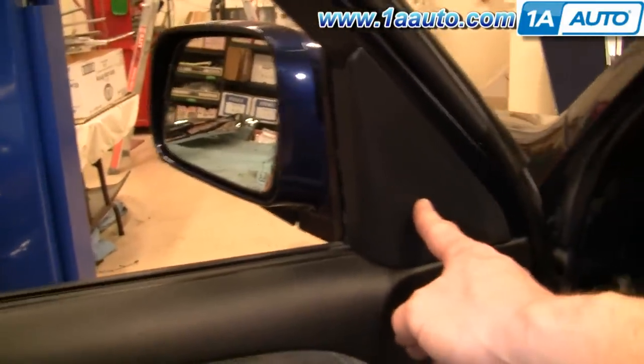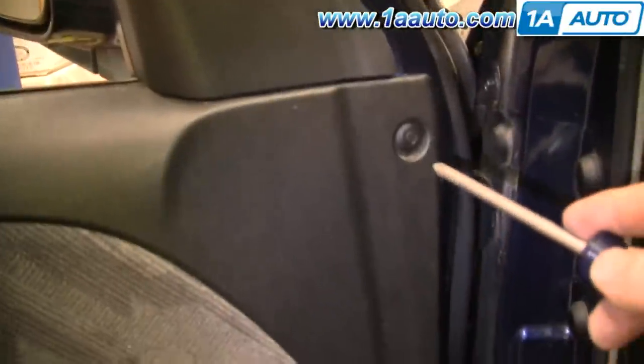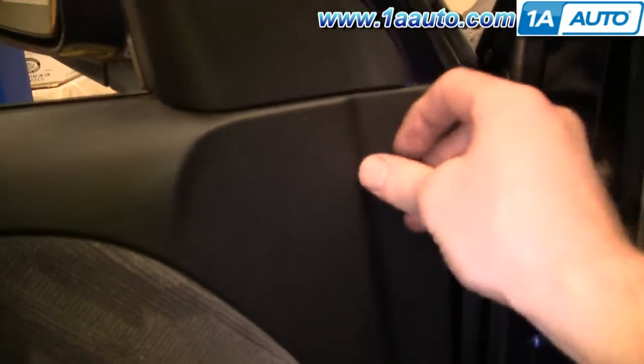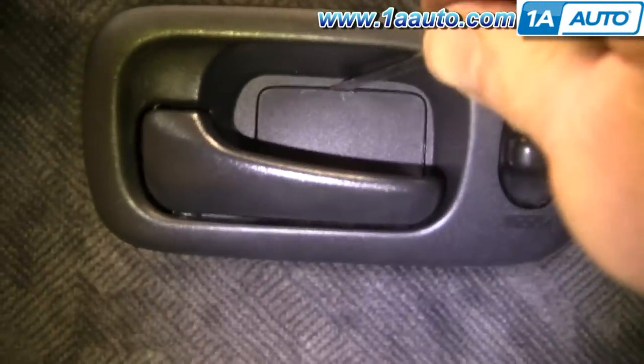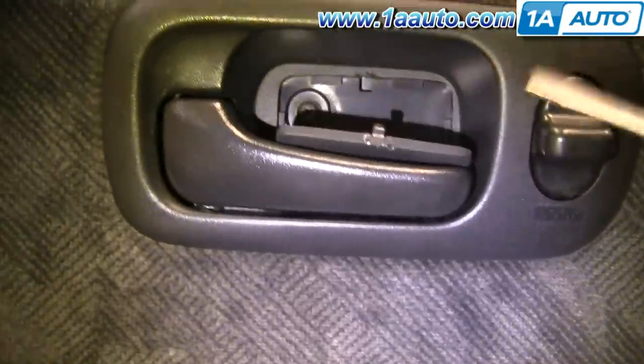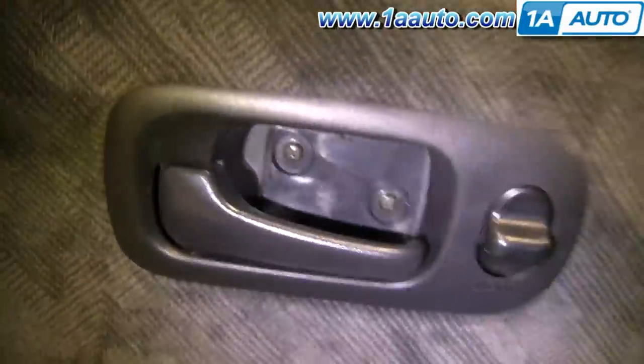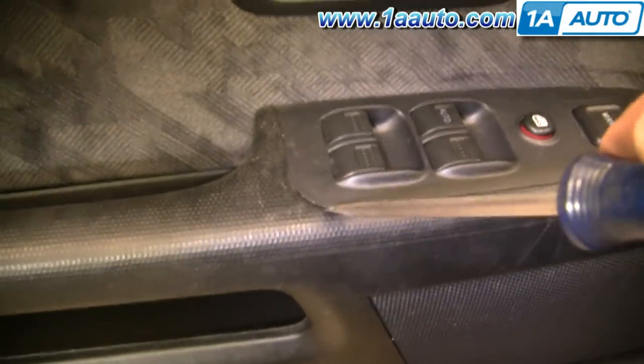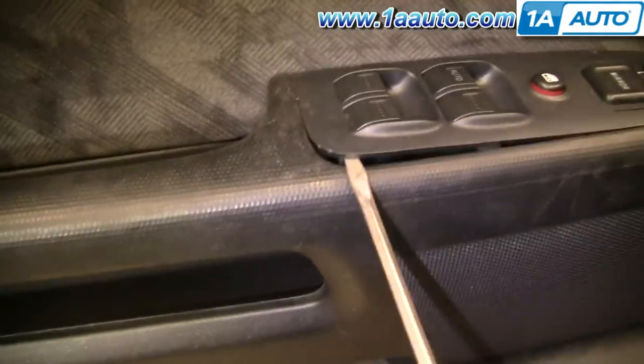You're going to want to remove this trim piece. There's a little clip right here — push in at the center. That allows that to be pulled out. With a small screwdriver, there's a trim panel back in here. Put the screwdriver in and pry that out. Then carefully with the flat blade screwdriver, pry up on your switch panel here.